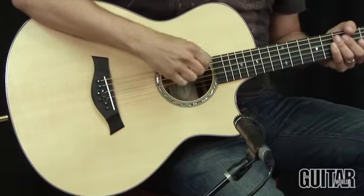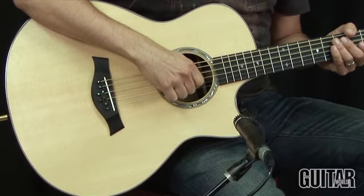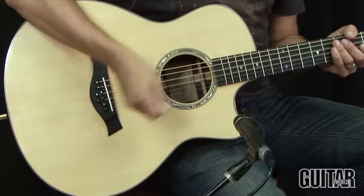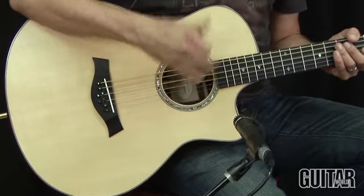What makes this 8-string baritone from Taylor so interesting is it's tuned a fourth below standard tuning, and what they do is they double the octave on the third and fourth string, so you get an octave of both strings. You basically get a cross between a bass, a 12-string guitar, and overtones of a 6-string. It's a real satisfying sound.